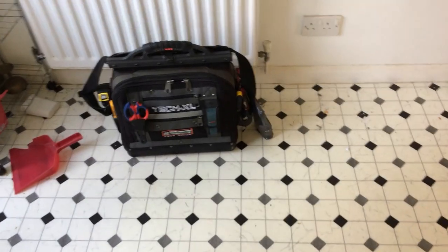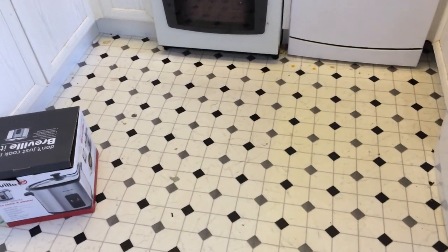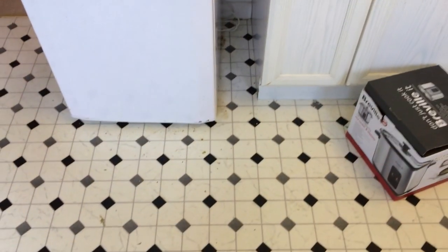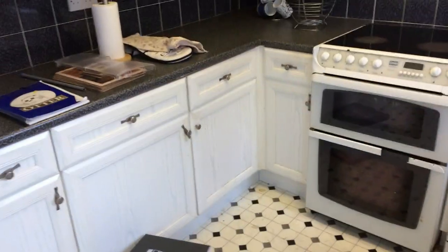All the flooring is getting ripped up and we're going to lay Quick Step vinyl click flooring. That's a favourite of mine — it's a bit expensive, but it's guaranteed for 20 years, so I put it in a lot of rental properties and my own properties. It's available from Howdens. It's actually a light sort of grey oak, and with the white, grey, black, and silver handles, cooker, and extractor, it should all tie in well and make the space look nice and clean.